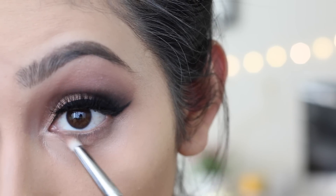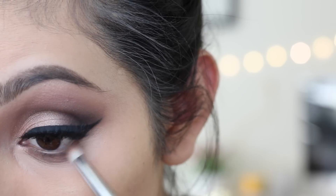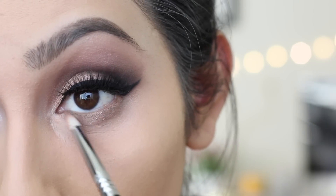Going back to the eyes, I'm going to take a little bit of light brown and nectar and apply this on our lower lash line. Then taking rose, we're going to apply this right on top of it.